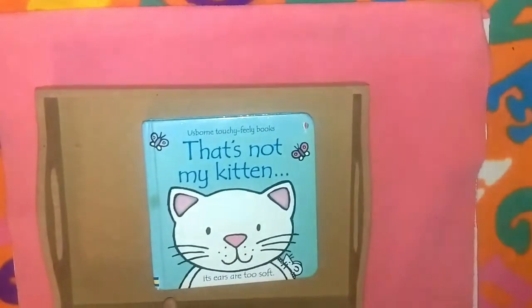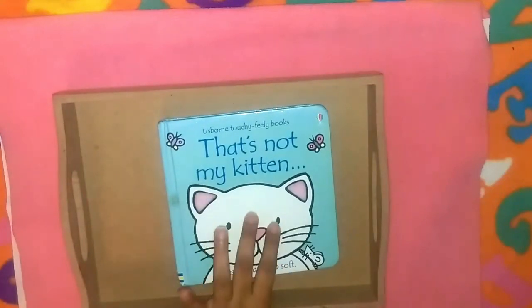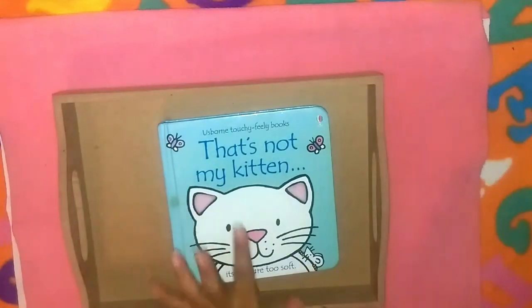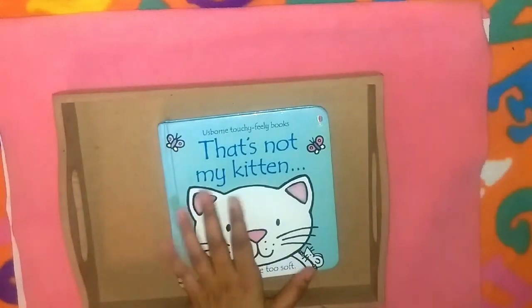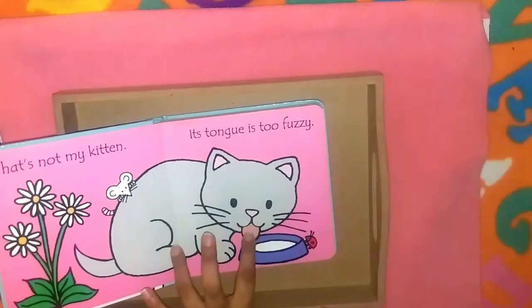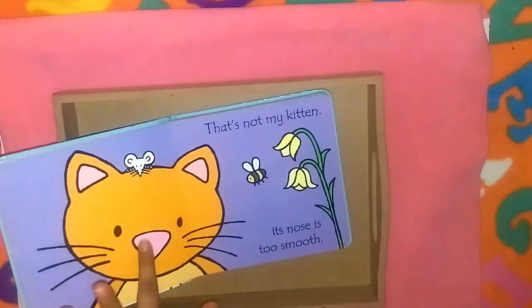As we're trying to do more and more reading, we'll also be reading this book for sensorial — it's the Usborne bestseller 'That's Not My Kitten,' which has different touch-and-feel textures. Azan loves kittens so he is absolutely in love with this book.